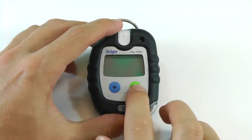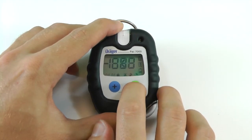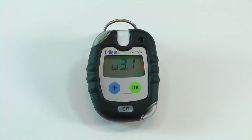To turn the instrument on, press the OK button for three seconds until the countdown is complete. During startup, the screen will display the software version, gas measured, and both A1 and A2 alarm settings.